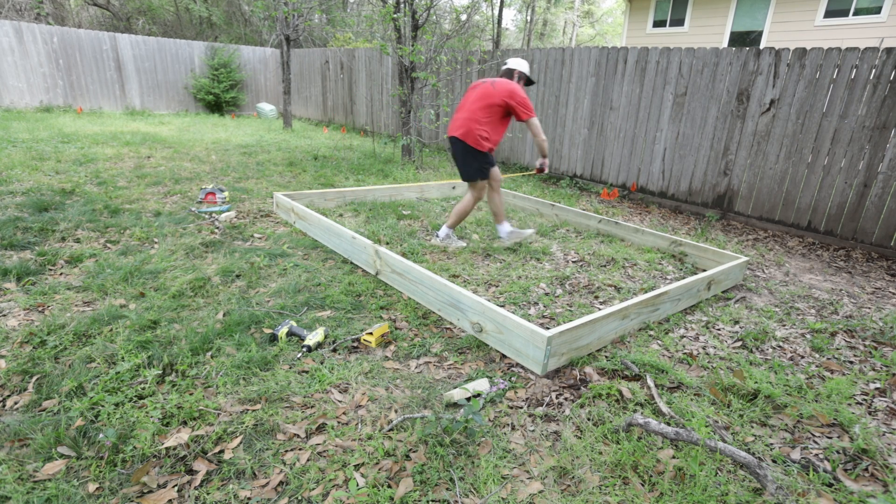Now we got to plan our joists and the rest of our footings. I'm going to be measuring 16 on center for the rest of the joists, which are two-by-tens. Make sure you measure both sides so that your joist stays straight.